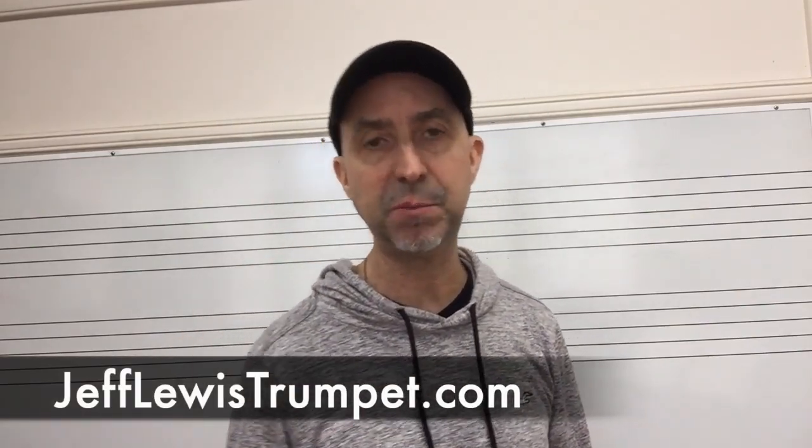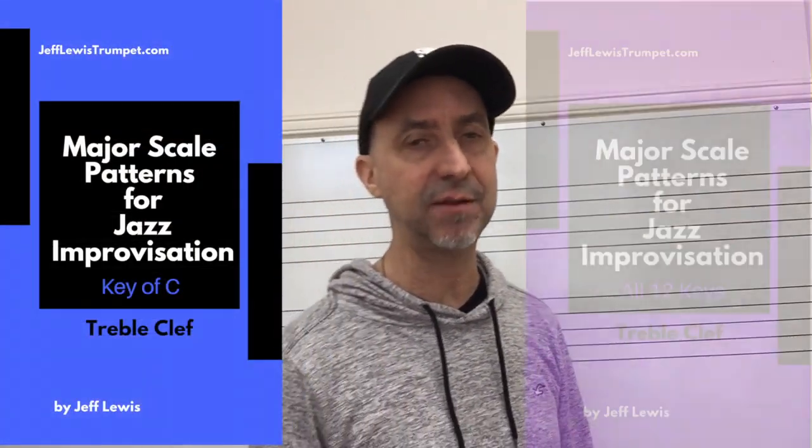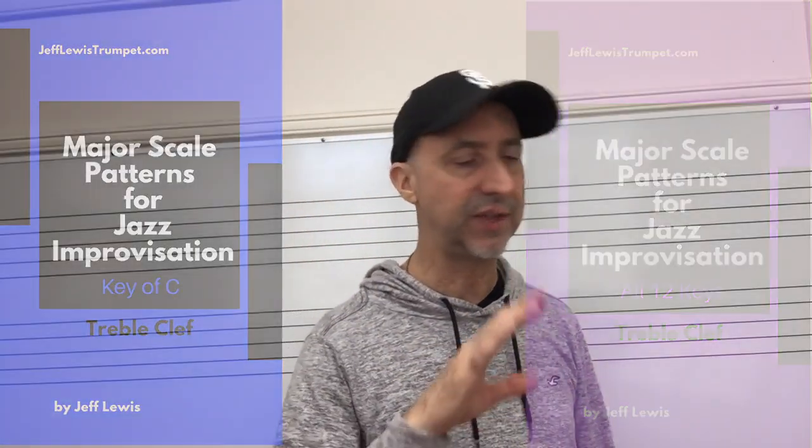I'm at jefflewistrumpet.com — come to my website and get the free ebook. I also have it in all 12 keys if you're interested, but you don't need to — you can just get the one in C and transpose it either way. I also have other tutorials on YouTube and a lot of free resources on my website. Drop me a line if you have any questions; I'll be happy to get back to you, and I'll catch you in the next video.